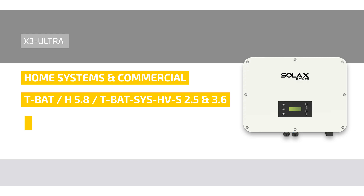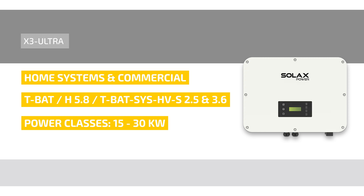The three-phase hybrid is available in power classes from 15 to 30 kilowatts. With up to three MPP trackers, power generation is maximized and compatibility with complex solar systems is improved. Even if one MPP tracker has an error, this does not affect the operation of other arrays.